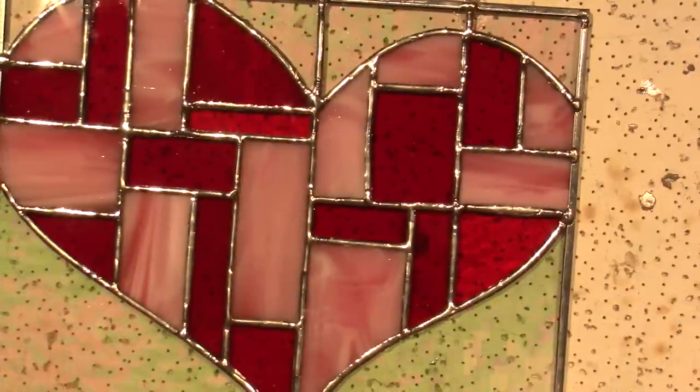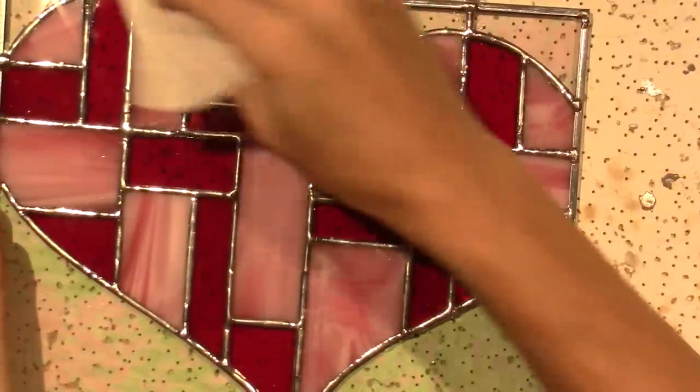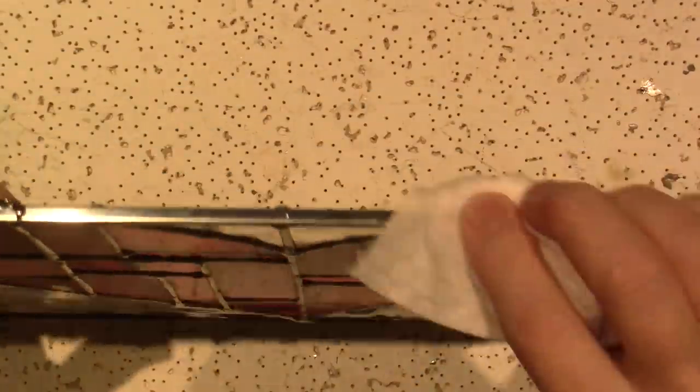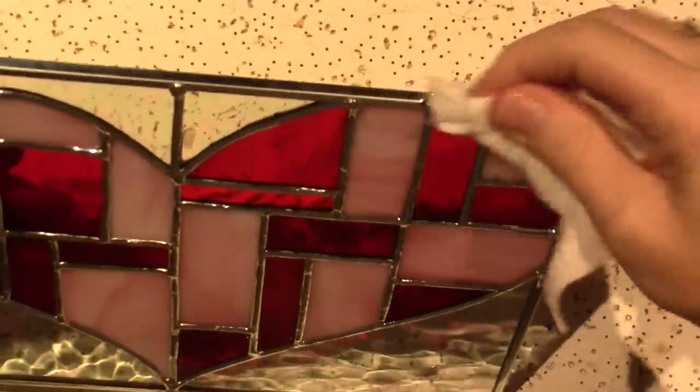I'll take a baby wipe and just wipe that off a little. I feel like that's solid — she'll be able to hang it on the window. Now I'm going to patina.